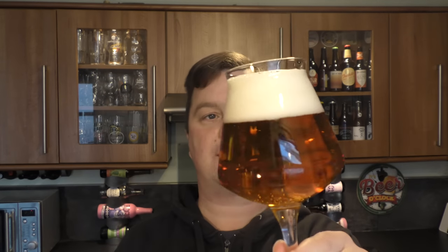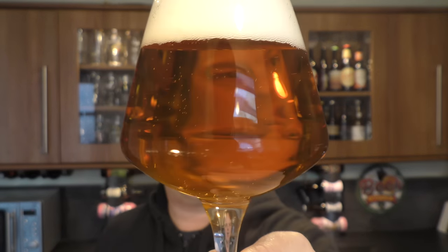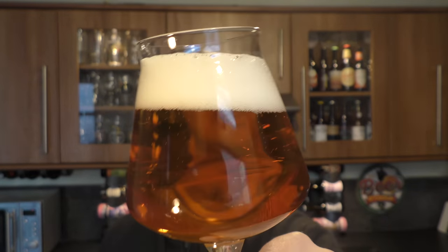Thistle IPA — we'll get into the back of the can in a moment. Is it actually Thistle in the beer? I imagine it is. The Twisted Grapefruit, the Twisted Pineapple, all had twisted grapefruits and pineapples in the beer. So I imagine there is Thistle in this beer. We've got a two-finger white head, good levels of carbonation. Clear, amber-coloured beer.